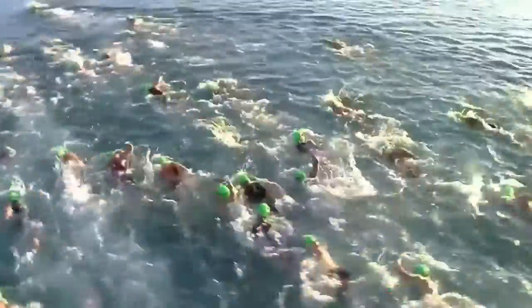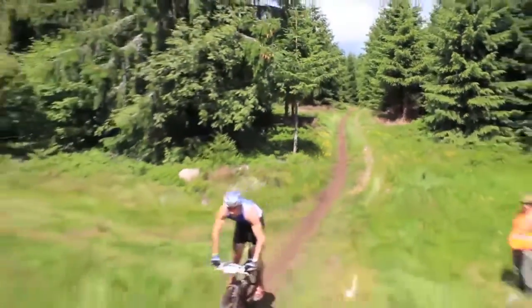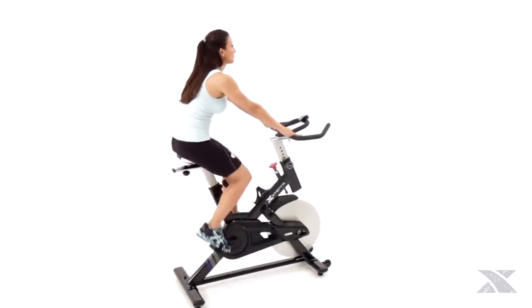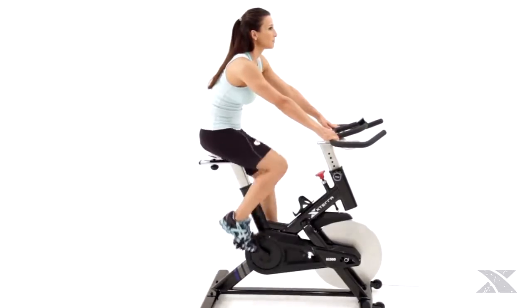Where am I going? It's a simple question that each of us asks ourselves from time to time. But for you, the answer is simple — you are going forward. The more important question is, how far do you want to go? Thanks to the Mountain Blazer 500 Indoor Cycle from Xterra Fitness, now you can bring home everything you need to start a race toward your health and fitness goals.